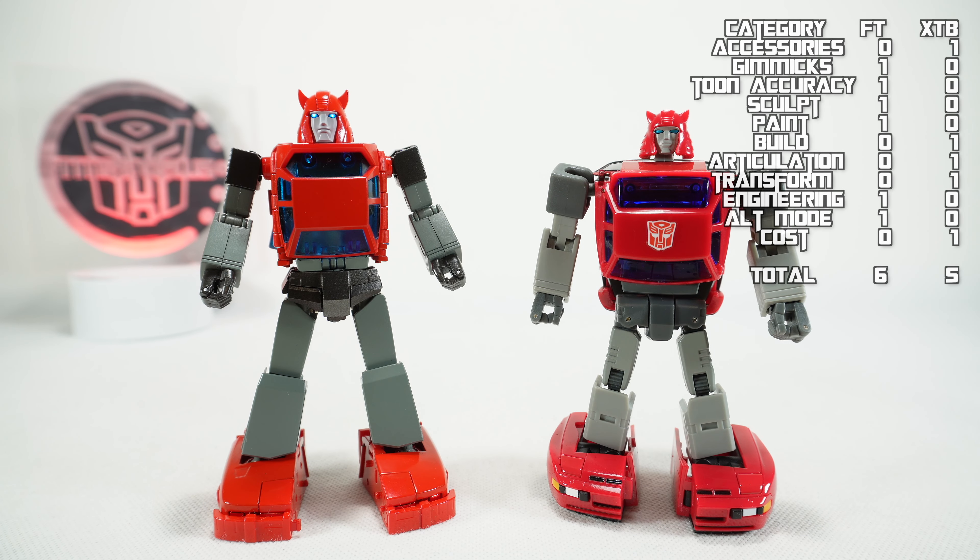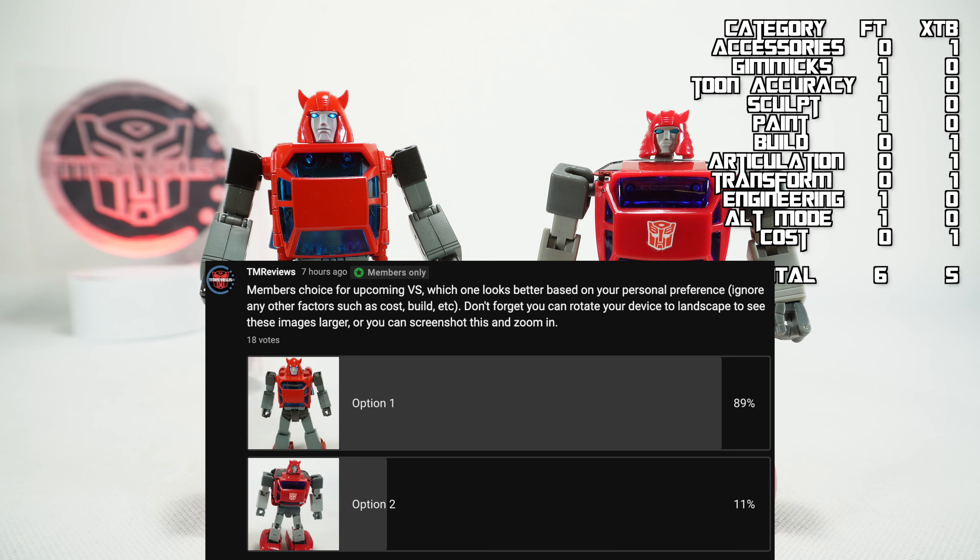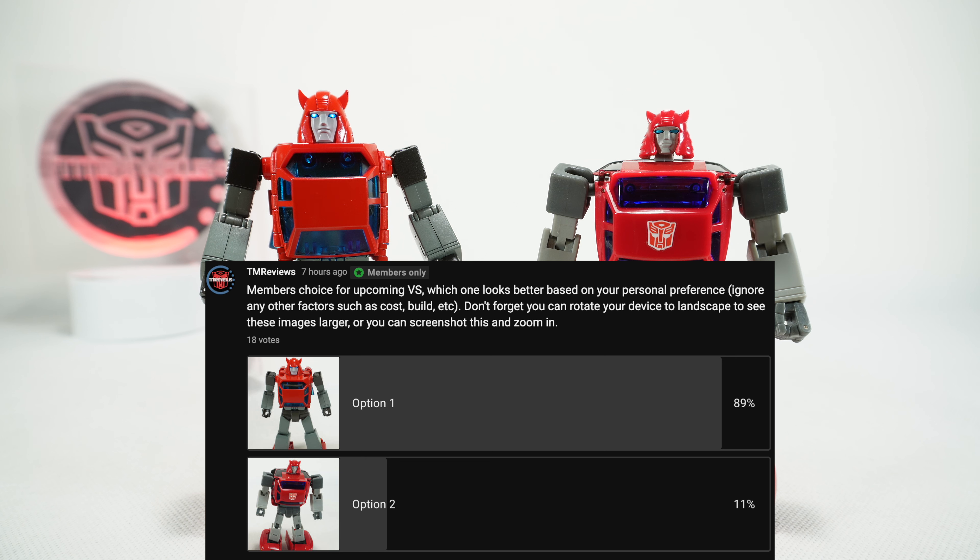The final factor in this comparison is the Member's Choice, where I ask my members which one they prefer, based solely on their preference and not any other factor. And you can see Fan's Toys is going to win the Member's Choice category — not surprising, but there you go.